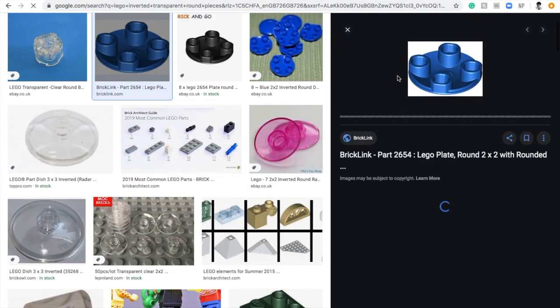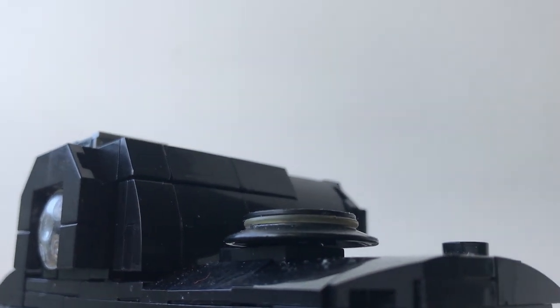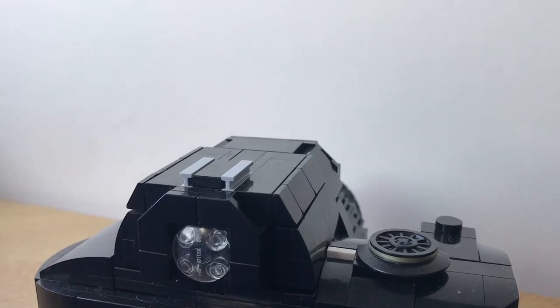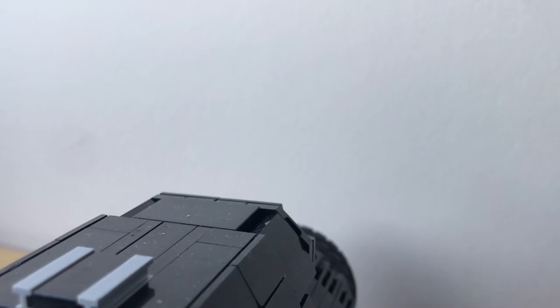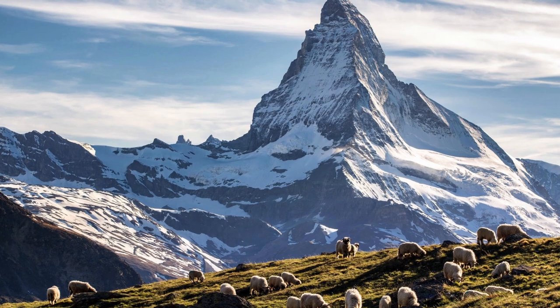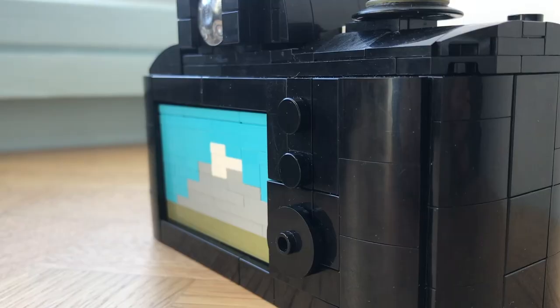Just to the right of the viewfinder there's a bunch of buttons and controllers, which should probably all have some weird stickers on them, but as I said they don't. Moving down, we see the image that's been taken displayed on the screen — it's a massive mountain, probably the Matterhorn in Switzerland. Yeah, that's the view from my bedroom.